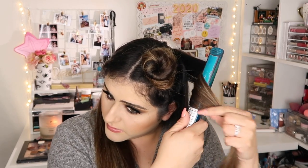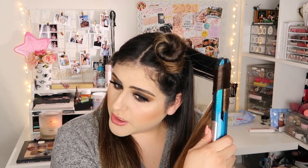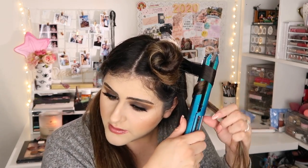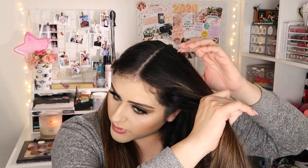This one I'm gonna do towards my face — turn, bring it down, turn, bring it down. You can definitely make them a little smaller. Here I'm gonna grab like an inch of my hair and do this one away from my face — turn, bring it down, turn, bring it down. I don't touch any of this hair until the end where I'm gonna style it.